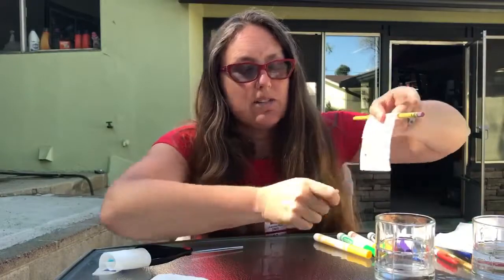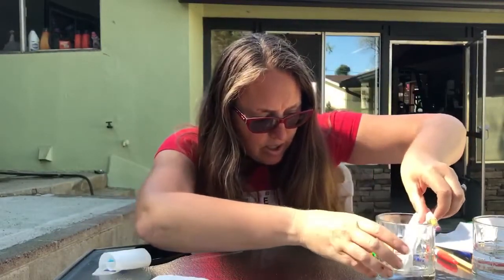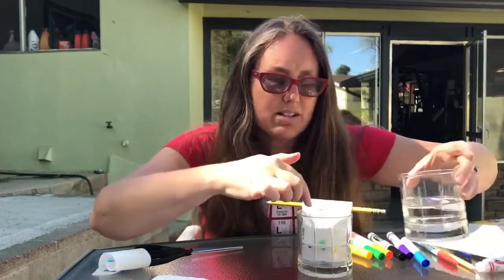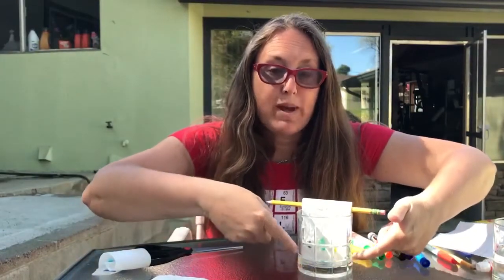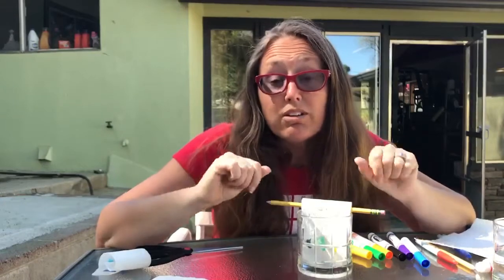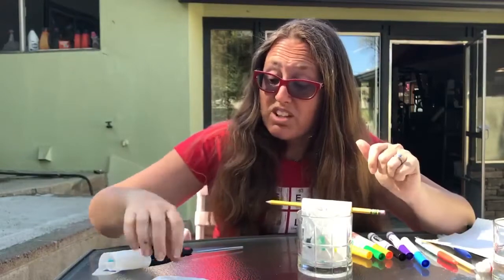You want the bottom edge of your paper towel to just hit the bottom of your cup, with just a little bit of water inside. If not, you can pour a little bit of water in there. As you watch, you're going to notice that the water moves by capillary action up your paper towel, and then you're going to see that the pigments in your marker actually move.